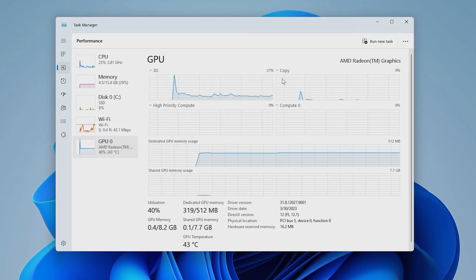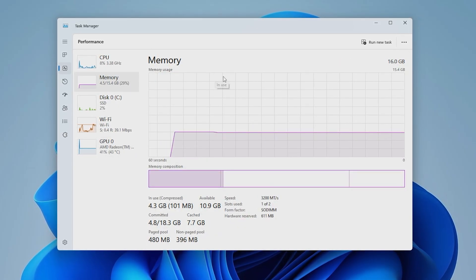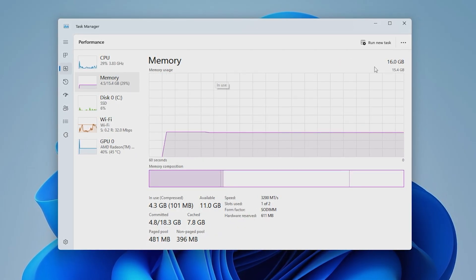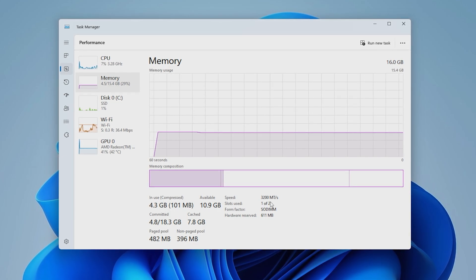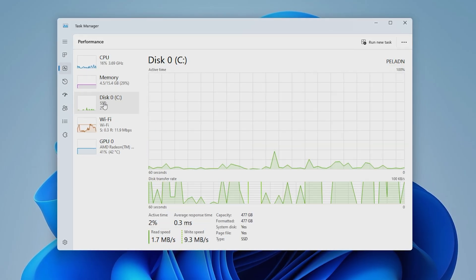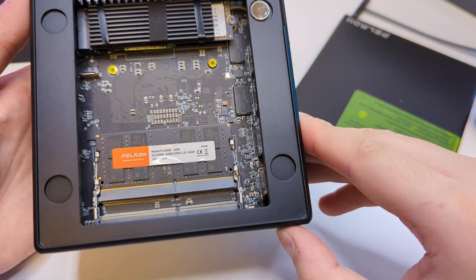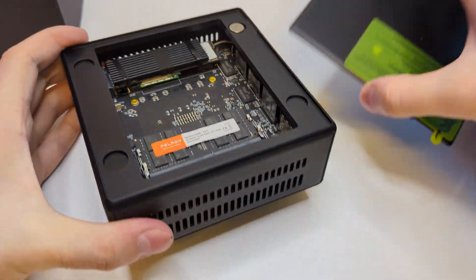It also has a pretty good iGPU which handles the system. Next we have 16 gigabytes of RAM — DDR4 running at 3200 MHz in single channel. Considering it is a budget PC, having 16 gigabytes out of the box is great value, and as you saw, it's easy to upgrade. If you ever want 32 gigabytes, you can just add another 16-gigabyte stick in the empty slot.